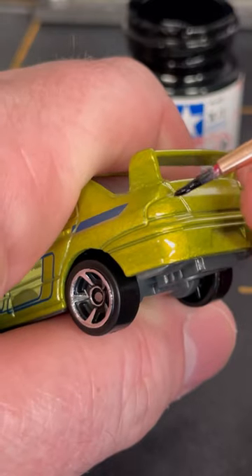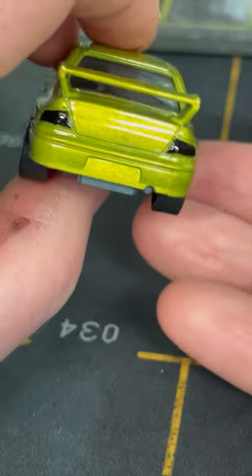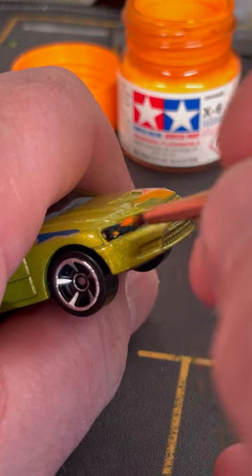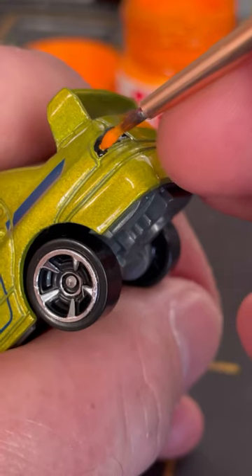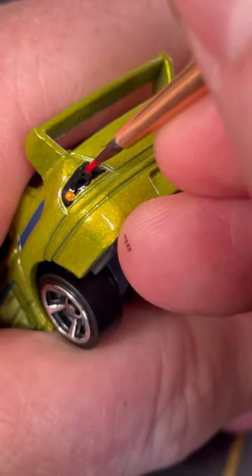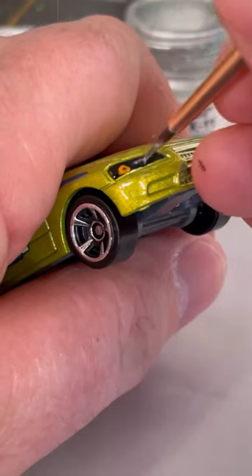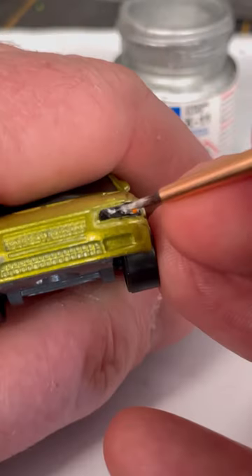I start by blacking out the headlights and tail lights with black paint. I then add the indicators on the front and rear with a generous amount of orange paint. I then add the red tail lights, blobbing on a generous amount of red paint. Using silver paint, I try to replicate the main features of the headlights.